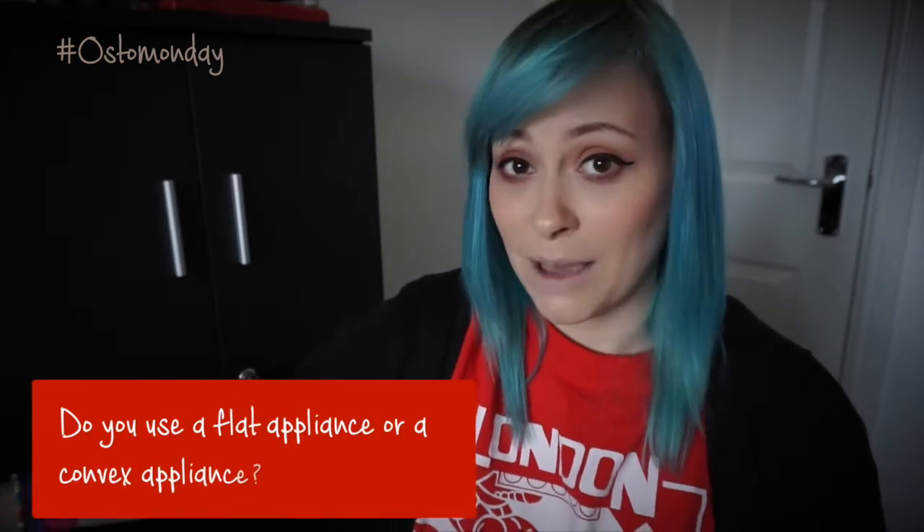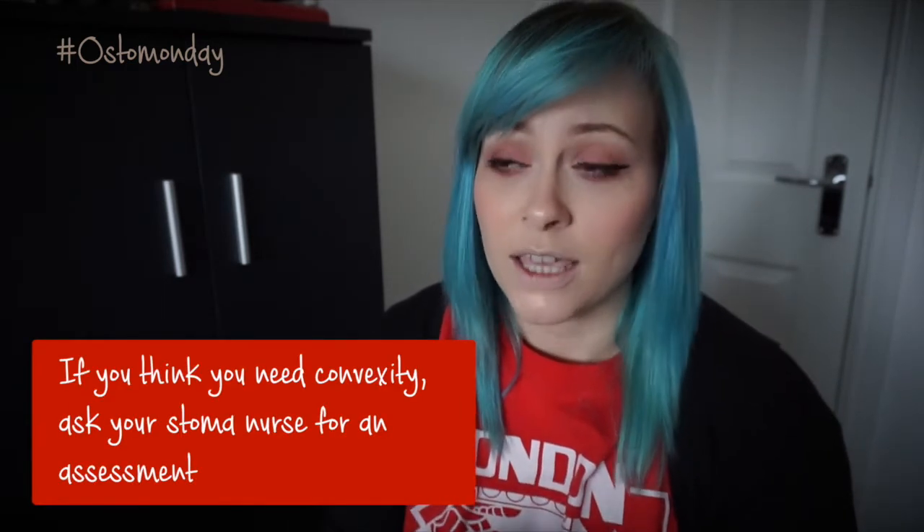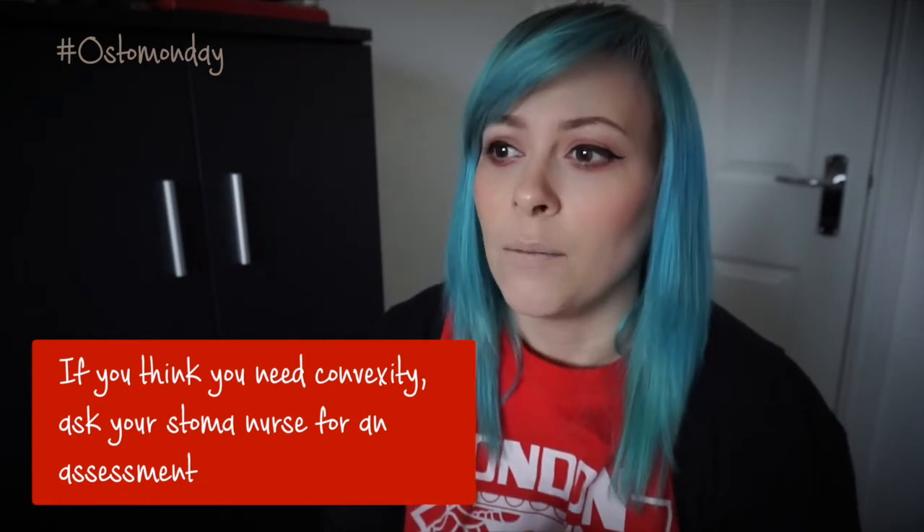So that's a brief overview of convexity versus flat. I'd love to know whether you personally use a flat or a convex bag, and if you're using a flat bag do you think convexity would be an option for you? My advice would be to speak to your stoma nurse to see what your stoma is like, what your body shape is like, and get a suggestion for the best appliance for you. It's always good to have an idea of what convexity means, because there's a lot of confusion about all the different products out there.